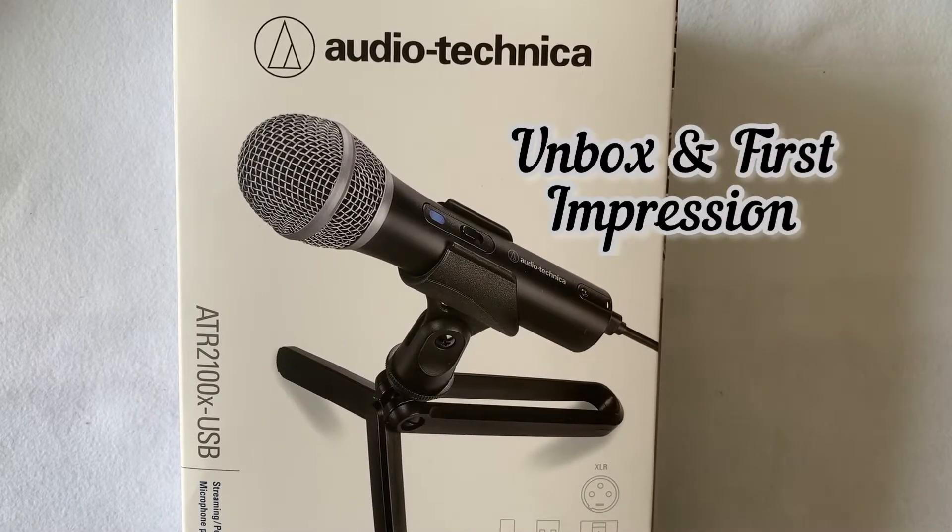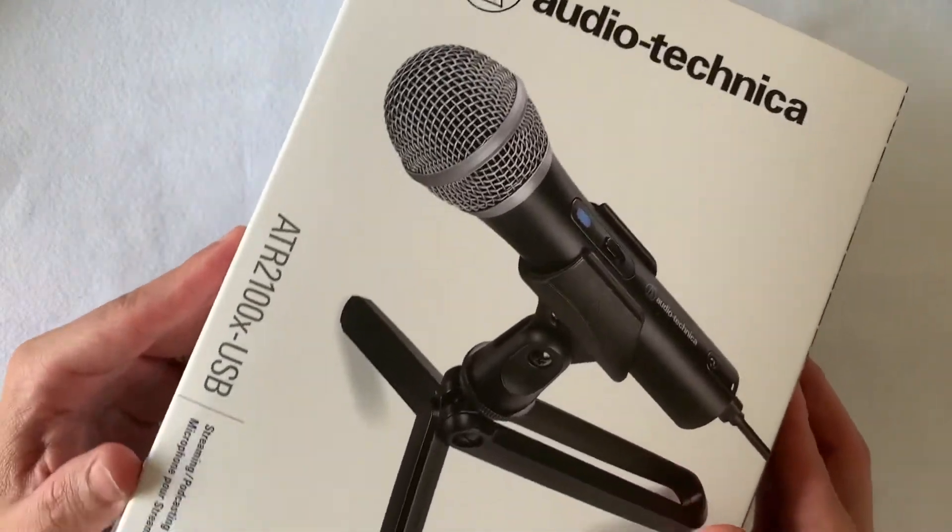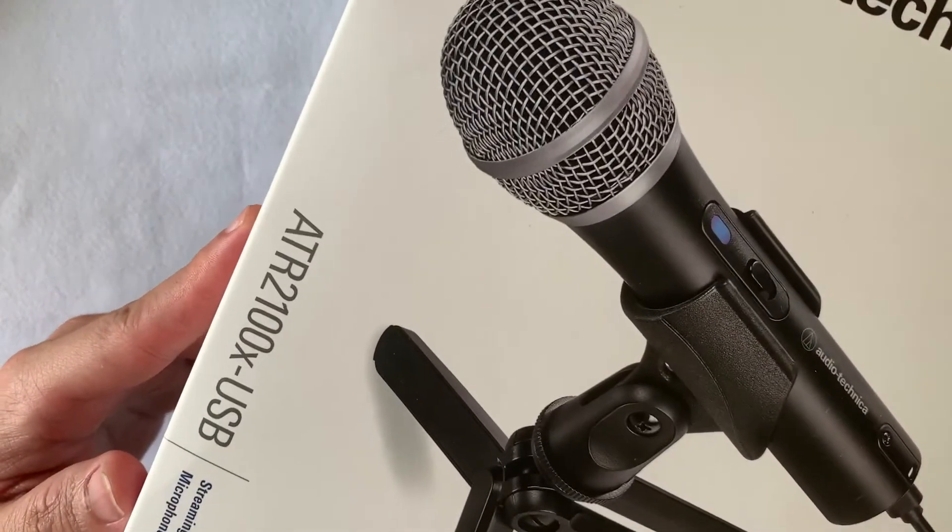Hey guys, this is Restore Reverb Works. Today we are going to do an unbox and first impression of this Audio-Technica USB mic — model reference ATR2100X-USB.